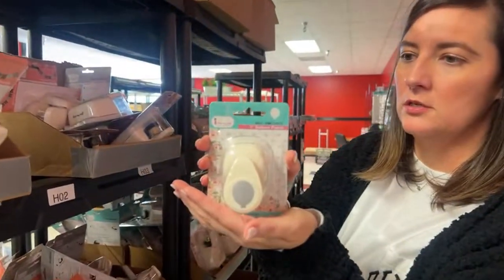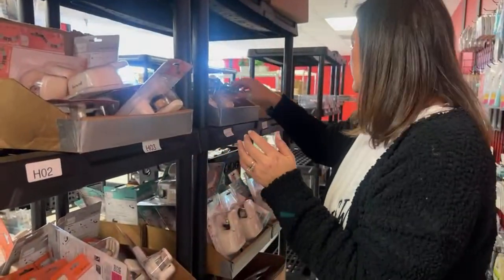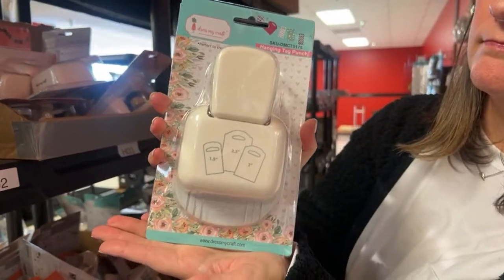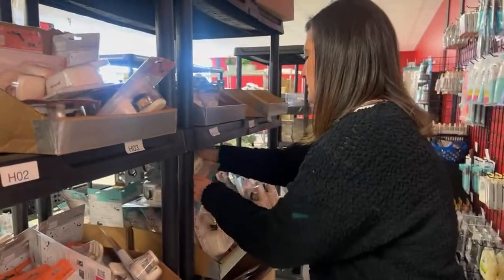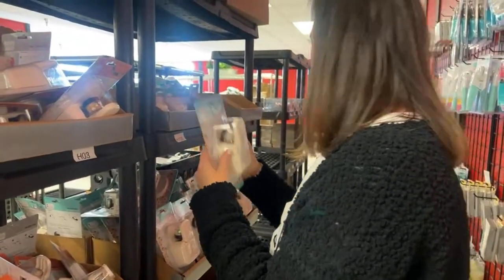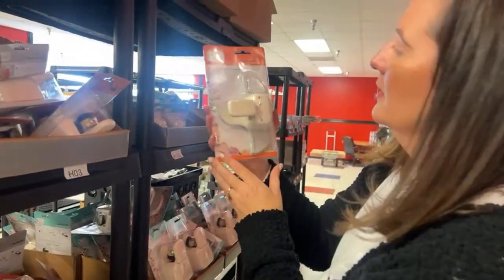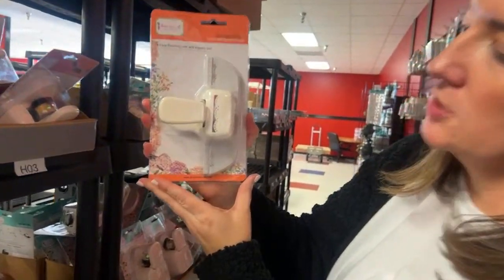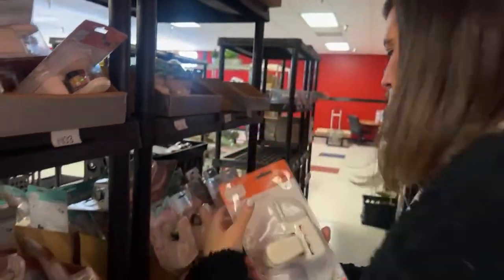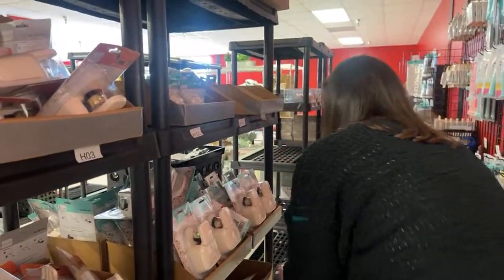The balloon punch — this is a cute one, it's a one-inch balloon. You can do a lot with that, you can put a balloon in anything's hand. This is the hanging tag punch — we use it in the retail store. Also this one is a hanging tag punch too. The circle dot border punch — really pretty, a really good everyday kind of punch.